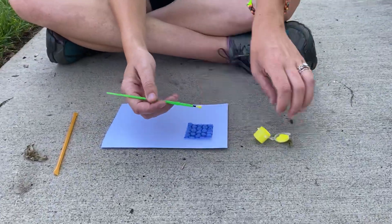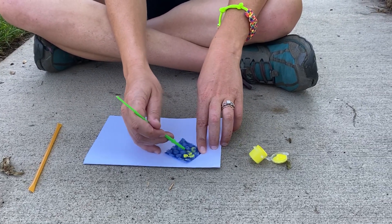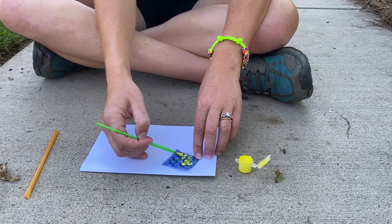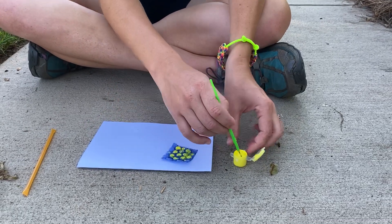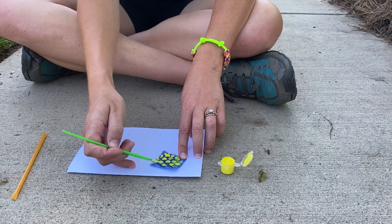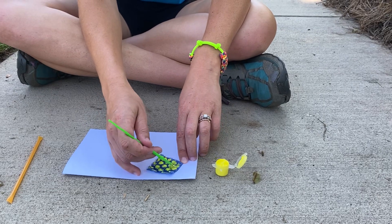So what we're going to do is take our paintbrush and dip it in our paint. You'll need a little piece of paper from home as well, and we're going to paint our bubble wrap. What this is going to do is create a pattern that's very similar to what bees have in their honeycomb.